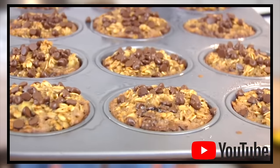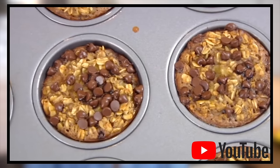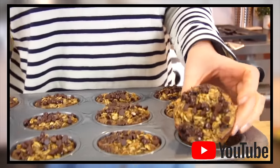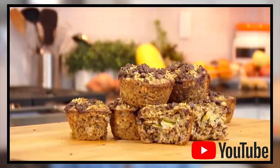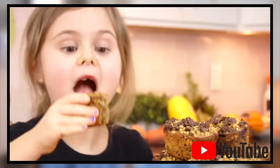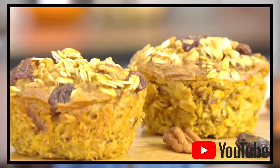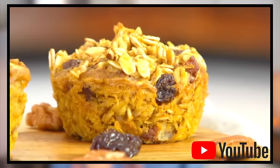I was super excited to share these muffins with y'all because these baked oatmeal cups are always a huge hit in the Clean & Delicious family. I've shared different flavors with you in the past — my banana chip, which has been the most popular to date, apple cinnamon, and we also did the pumpkin spice. If you guys want to see those other flavor varieties, I will leave those for you in the cards and in the description box below.